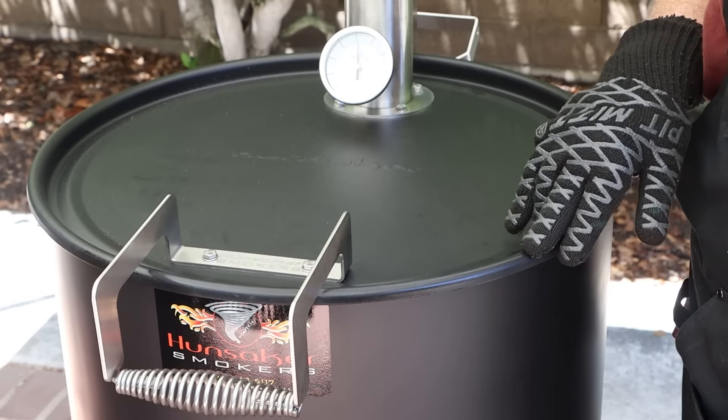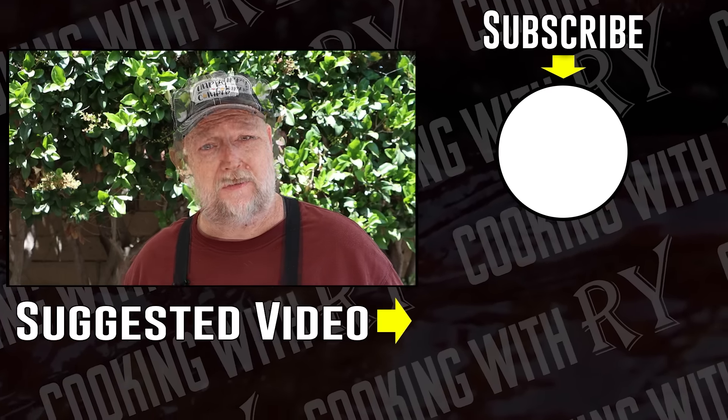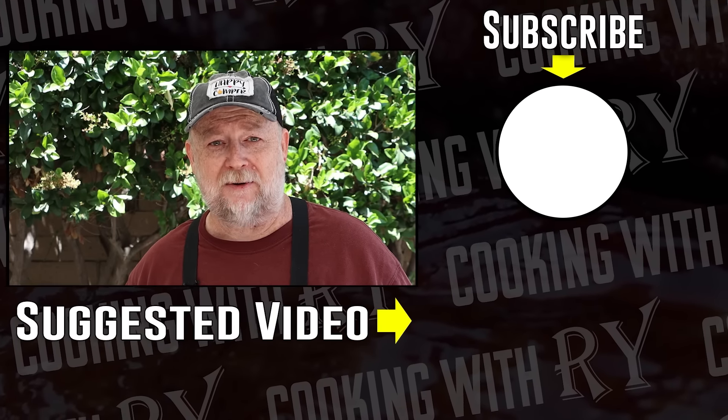From everything I've seen on this smoker so far, I made a really good decision in getting it. What's the first thing I'm actually going to cook on it? You'll have to wait and see — that's coming soon. This is my new drum smoker. Really excited to be using it and using it in videos. If you have any questions about it, drop them in the comments below and I'll try to answer them. This is going to be a fun one, I can already tell.